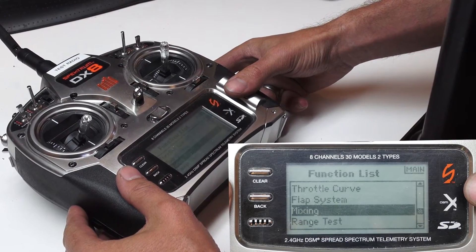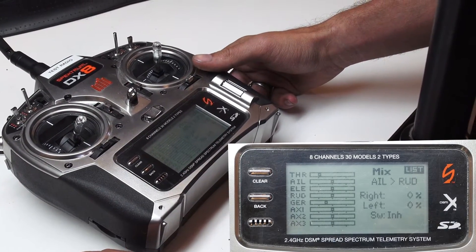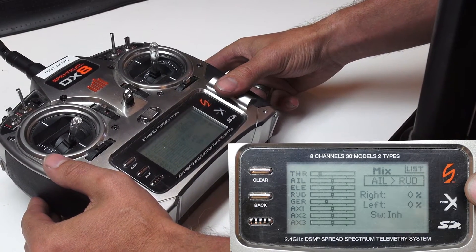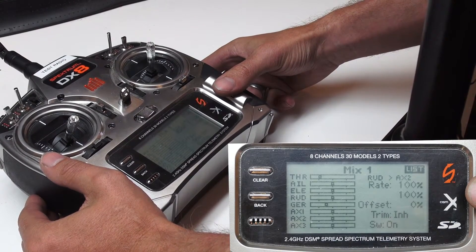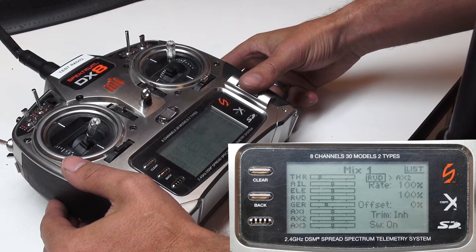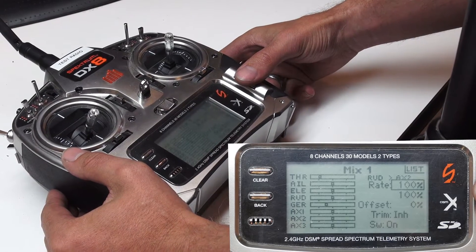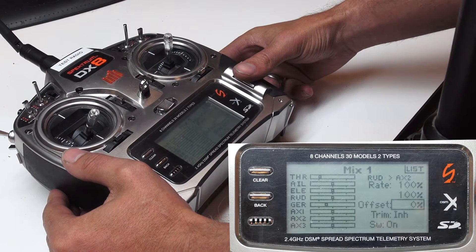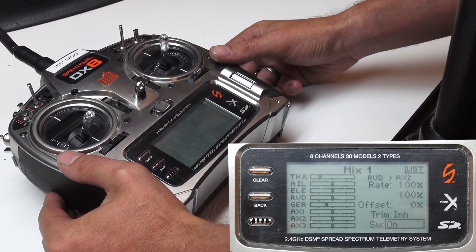Next, we will need to set up a little bit of mixing, because we want our rudder stick to be the same as our auxiliary. So we're going to scroll down from Aileron over to Rudder to Mix 1, and we're going to mimic these settings here. Set this box to Rudder, right arrow to AX2, rate will be 100% for both boxes. Offset can stay 0%, trim can stay Inhibit, and switch can stay to On.